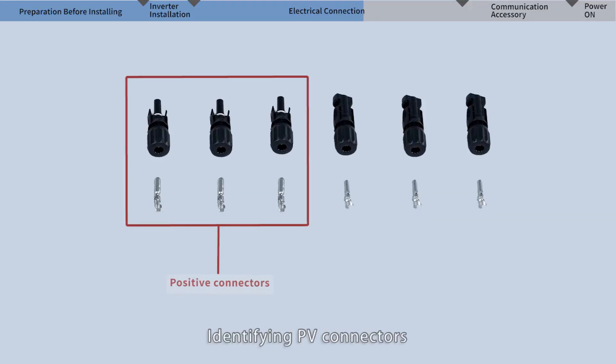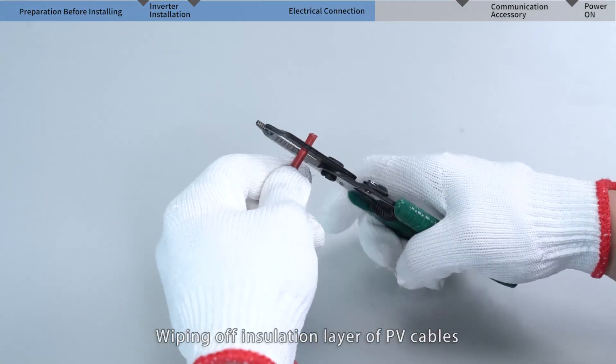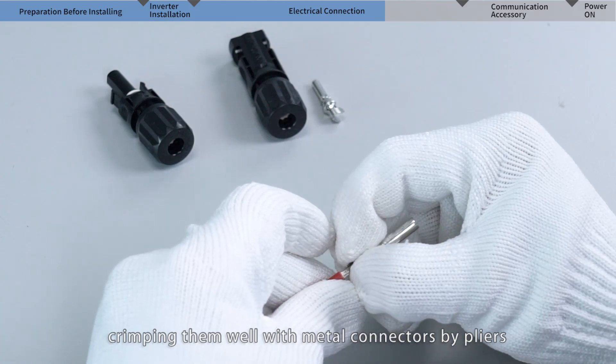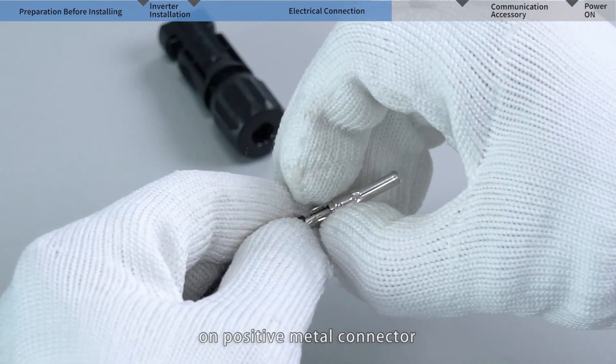Identify the PV connectors — the positive and negative ones — as well as the metal connectors matching to them. Strip the insulation layer of the PV cables and crimp them well with the metal connectors using pliers. Please pay attention to the crimping limiter on the positive metal connector.